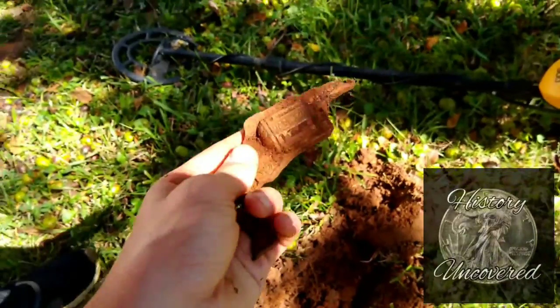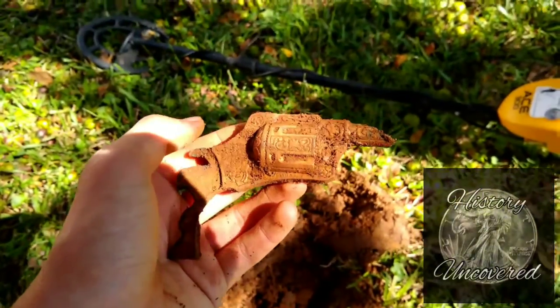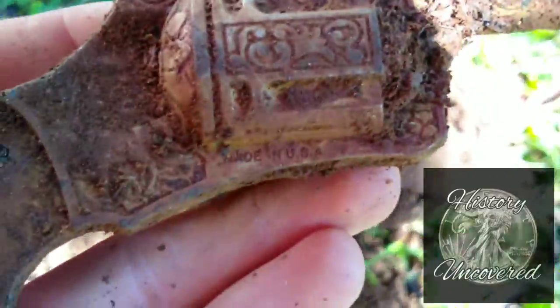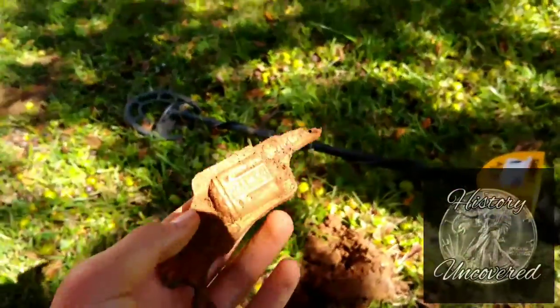This rang up as an 87. I thought it was going to be a silver dime, but hey, I'll take this too. I love finding old cap guns — they always have good designs. Made in the USA. That is how you know it's old.